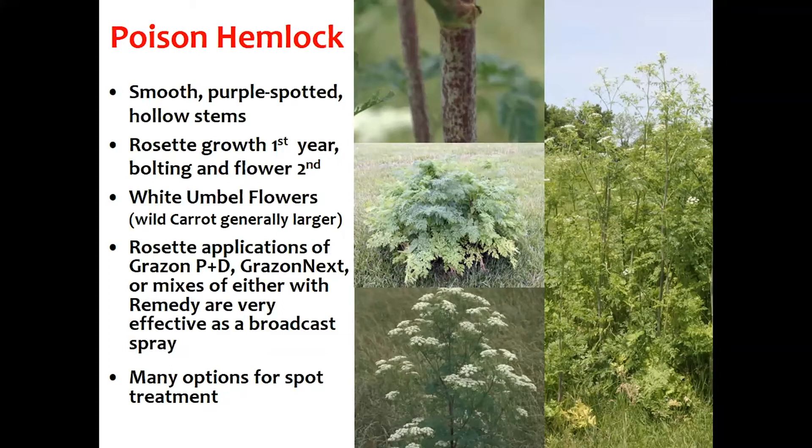I'm Dr. Tim Evans, toxicology section head at the diagnostic lab at the College of Veterinary Medicine. The thing we need to realize is this plant is extremely toxic. The good news is that generally when it's in its mature stages it's not very palatable to most livestock — most of the time they're not going to eat it unless for some reason it gets incorporated into hay or forage.